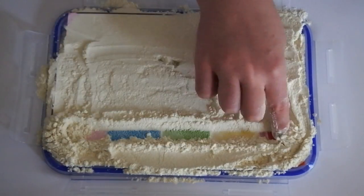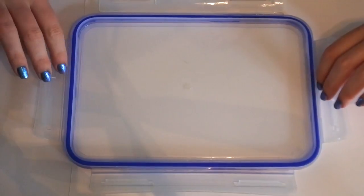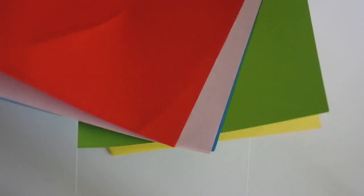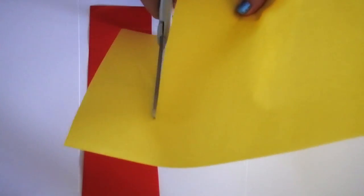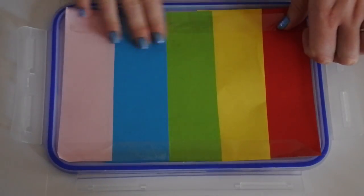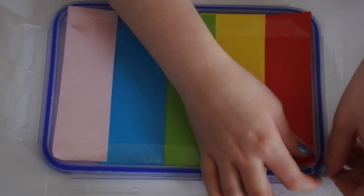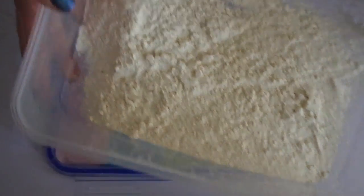First of all let's take a look at this really simple sensory tray. For this you'll need some kind of tray, but I'm just using the lid of a Tupperware box. I'm then going to make the rainbow mat that goes at the bottom of it just by cutting strips of different coloured paper, sticking them together with sellotape and then also using a little bit of sellotape just to attach the paper to the Tupperware lid.